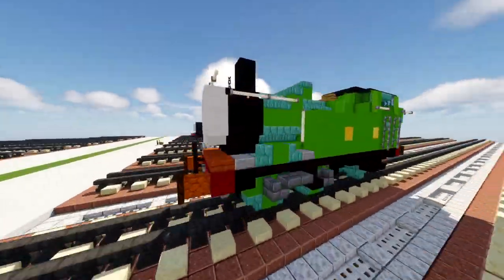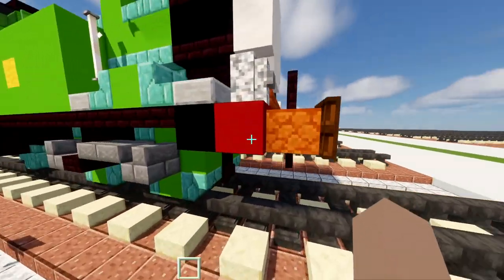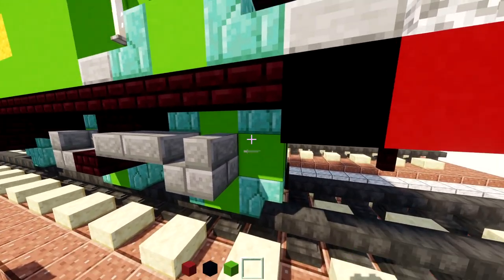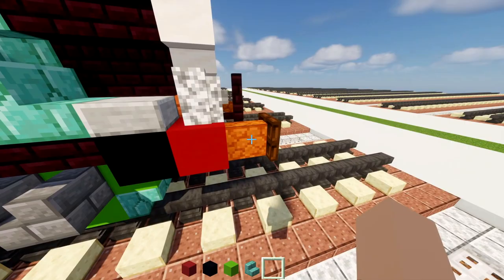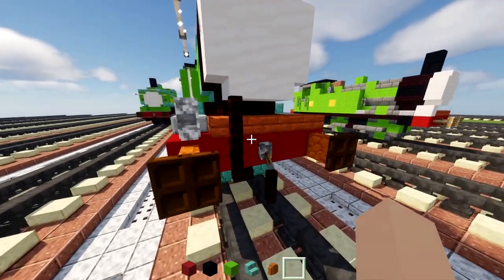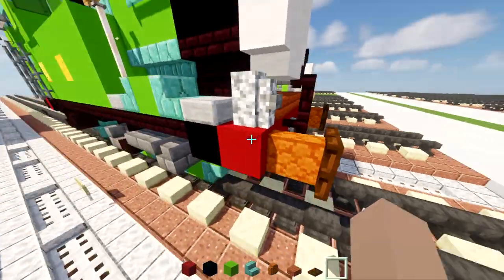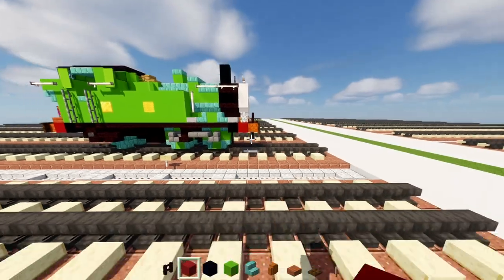I hope you guys enjoy this video and let's begin. First off, let's grab some materials: red concrete, black concrete, green concrete, prismarine brick stairs, red sandstone wall, acacia slab, dark oak trapdoor, lever, and nether brick fence.